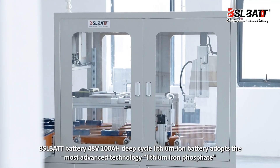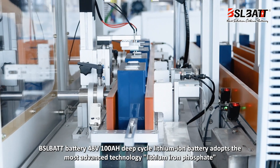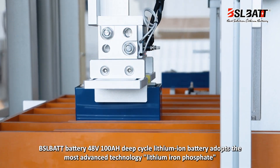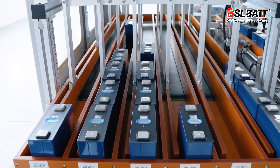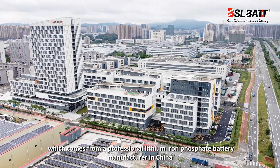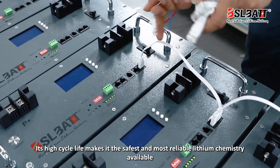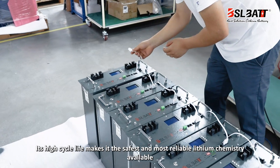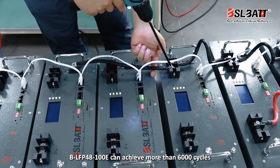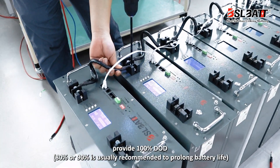BSLBATT 48V-100Ah deep cycle lithium-ion battery adopts the most advanced technology — lithium iron phosphate (LiFePO4) — which comes from a professional lithium iron phosphate battery manufacturer in China. Its high cycle life makes it the safest and most reliable lithium chemistry available. The BLF-48-100E can achieve more than 6,000 cycles and provides 100% depth of discharge (DoD).